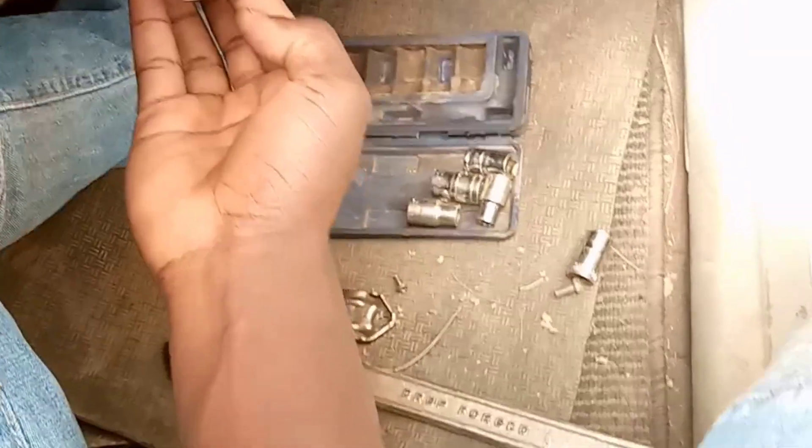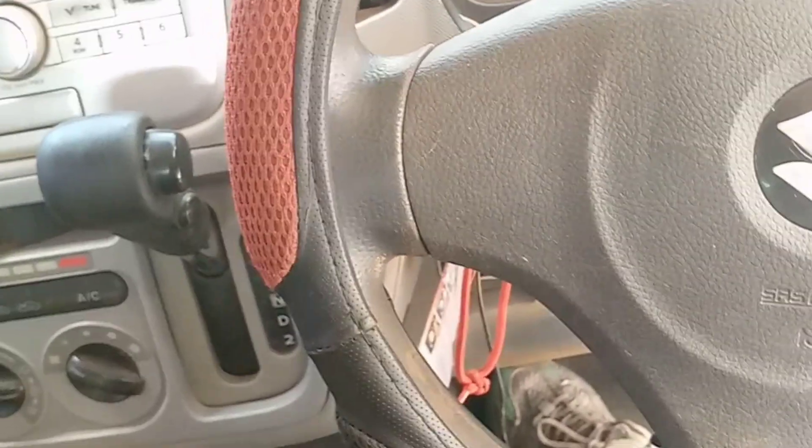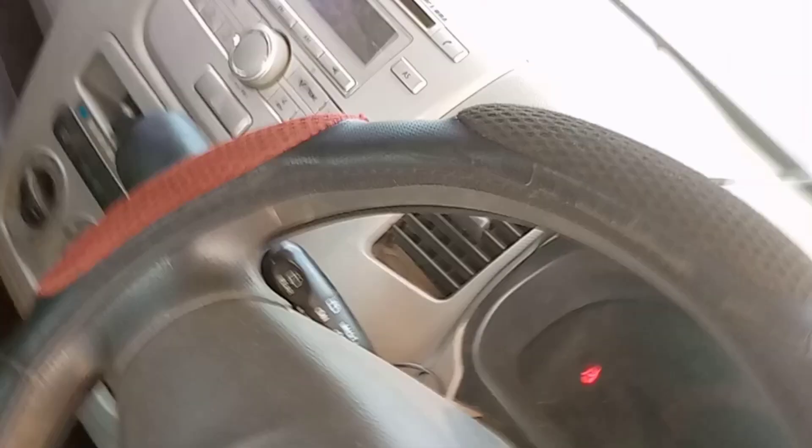First thing first, I'm going to detect the ignition using the key detection system so I can identify which type of transponder it uses. Bear with me guys — we are going to program this key. I'm going to use another transponder because apparently they lost their key. It is an all-key-lost situation.